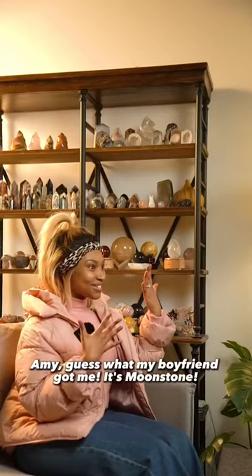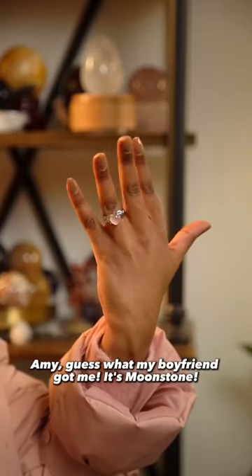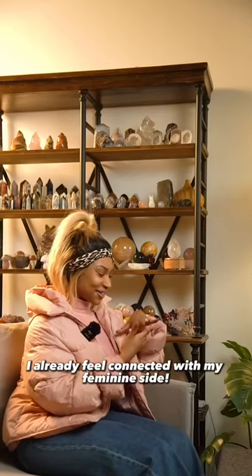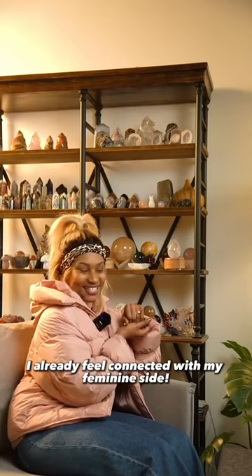Aileen! Guess what my boyfriend got me? It's Moonstone. I already feel connected with my feminine side.